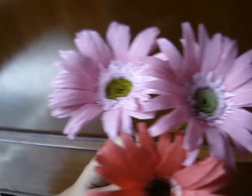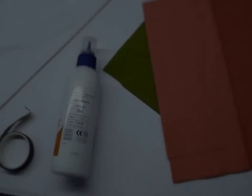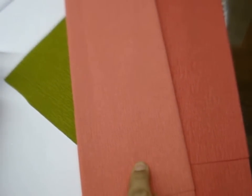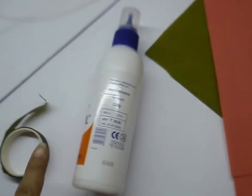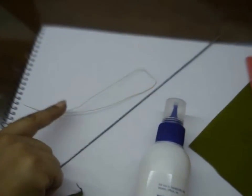Hi, today we are going to learn how to make gerberas. For this you need two floral color crepe paper, one slightly lighter than the other one, green crepe paper, glue, green tape, a thick straight wire, and a thin flexible wire.